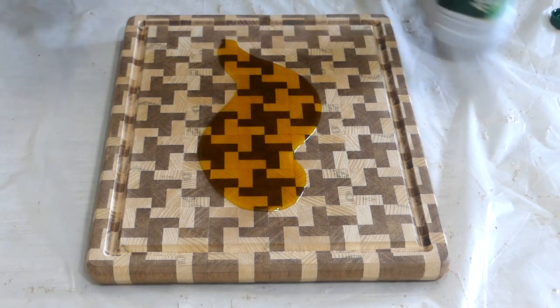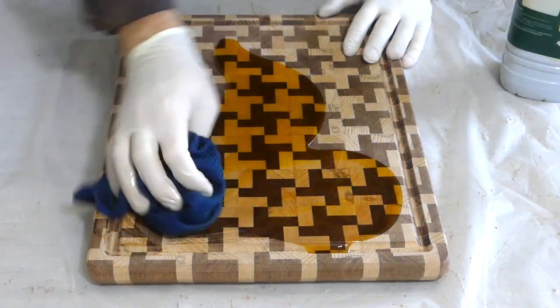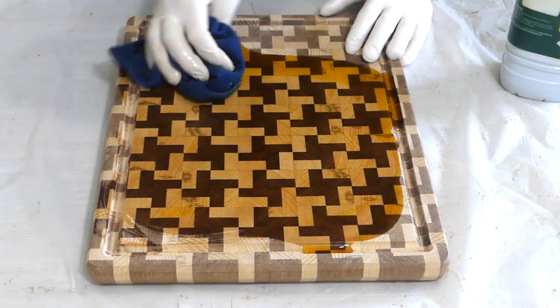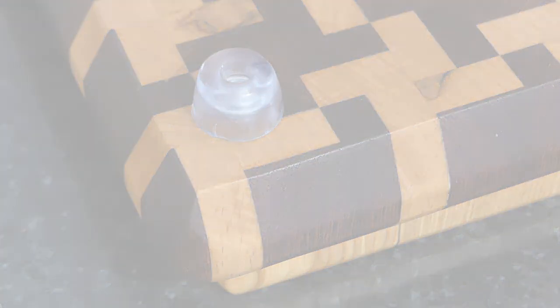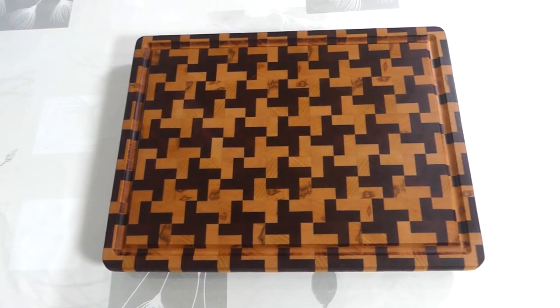I'd like to ask you to please consider subscribing if you like my videos, I'd very much appreciate it. Now back to the board, I finally add a few rubber feet and the board is ready to go. I really love this pattern and I'd love to get your opinion on it.